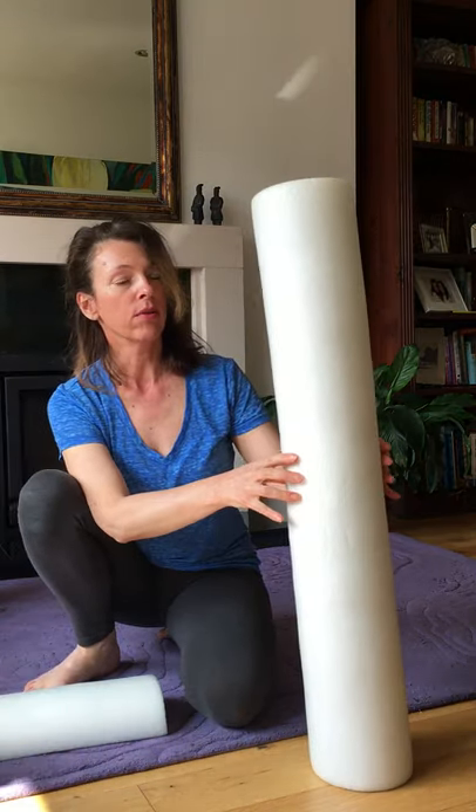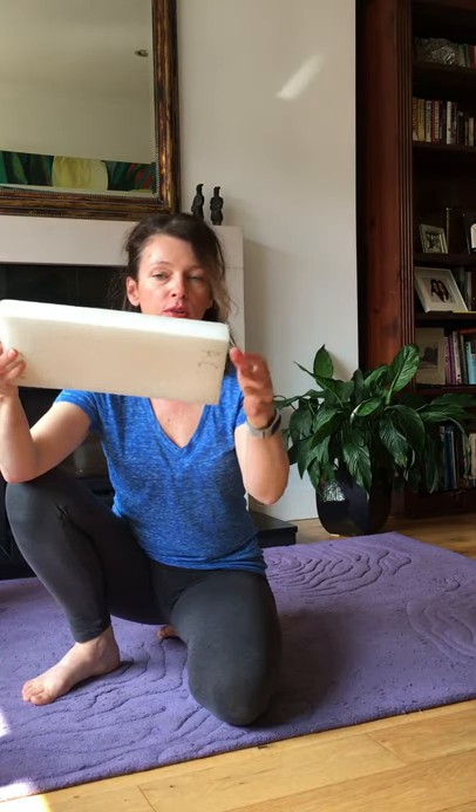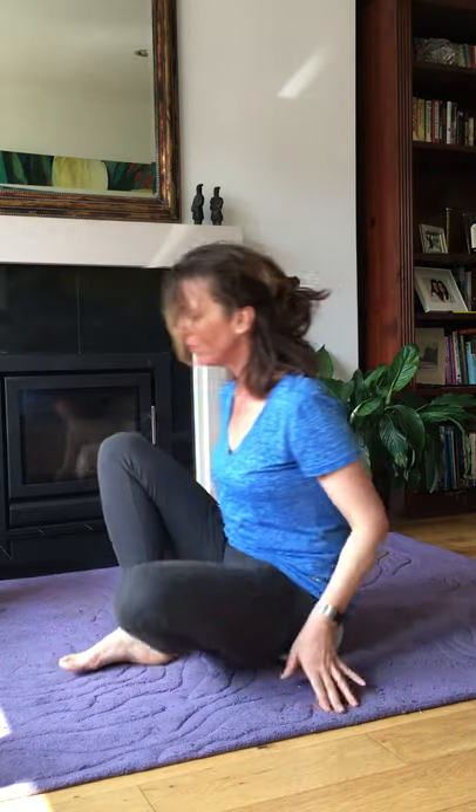I also like to use something called a half dome, which I make myself. I take a regular foam roller, cut it into thirds, then cut each piece lengthways, ending up with six half-dome shapes. You can use them for calf stretches, but I also like to sit on them — you sit on the flat side and it acts like a rocking chair, tilting your pelvis forward. It's really comfortable, and again you can sit cross-legged, squatting, or with one leg up and one leg down.